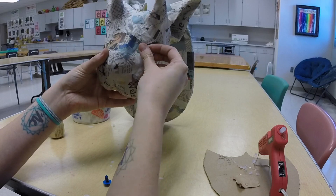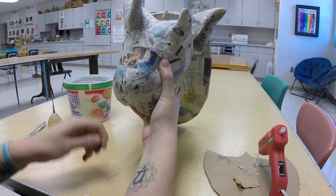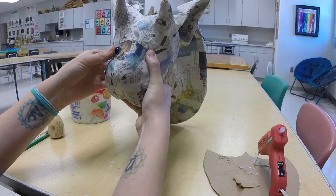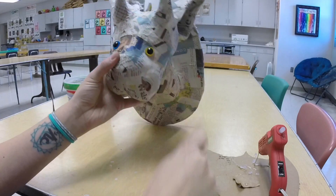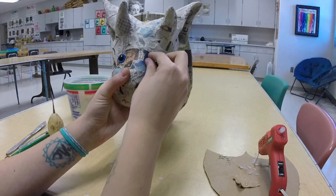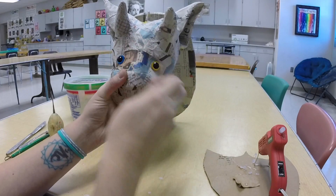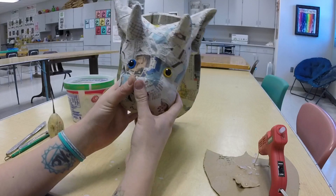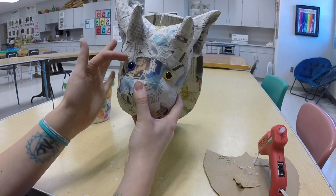Then I'm going to pop the eyes in and just kind of press down for a little bit to hold them into place as the glue cools down. Now I have a couple eyes in place and what I'm going to do now is use paper clay to sculpt some eyelids. My creature is pretty sleepy looking so I'm going to give him some sleepy eyelids.